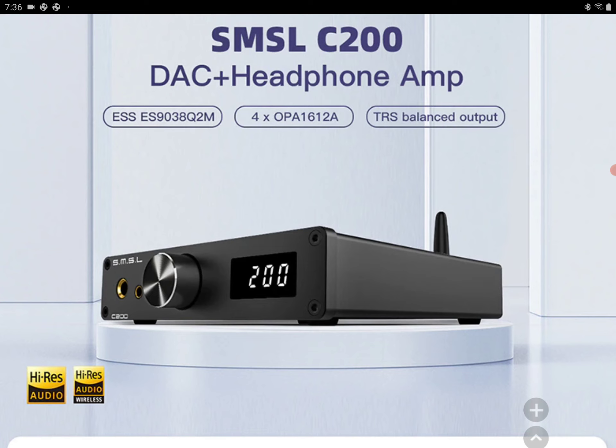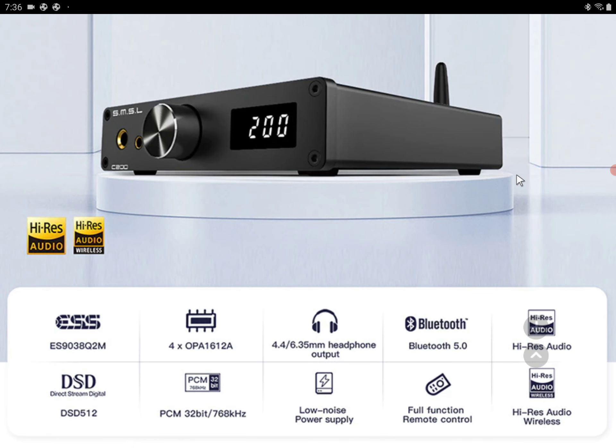It's coming with the ESS 9038Q2M chip. It's a very popular chip that many companies like Topping, SMSL, and other brands are using in their DACs.